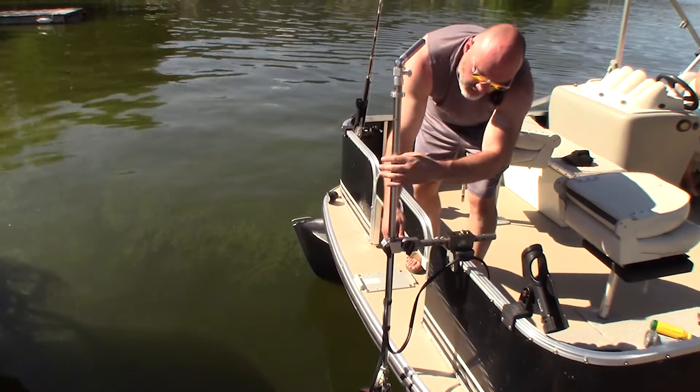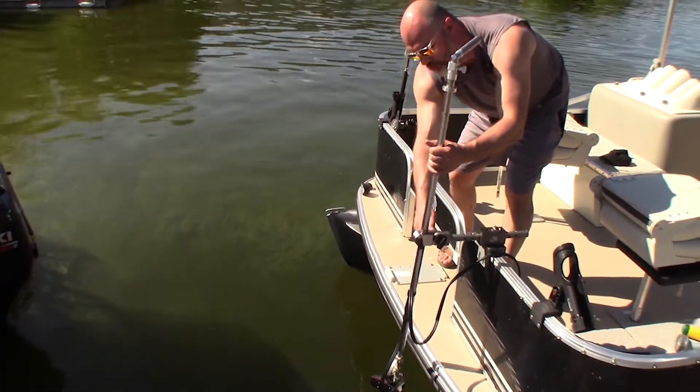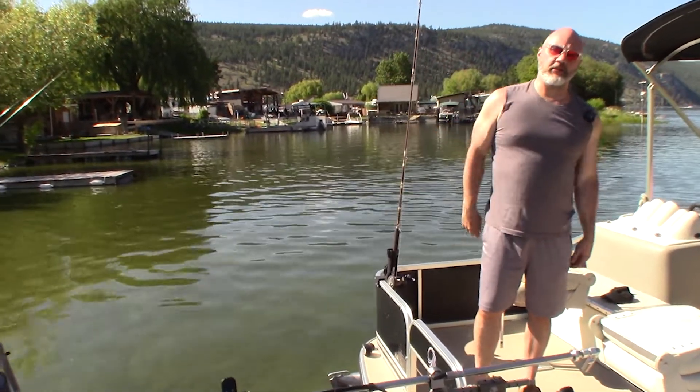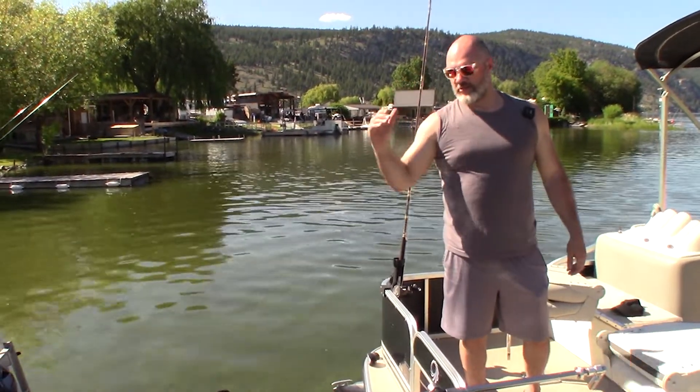Alternatively, you can loosen this joint — our elbow joint here between the split clamp and the beam — pull this pin and lock it out of the water that way too, whatever you prefer. We at FishFinderMounts.com have made it so you can do whatever you want and mount the perfect fish finder mounting setup.